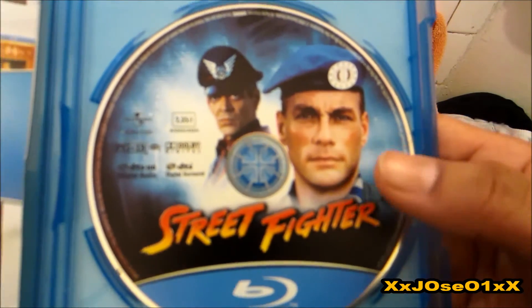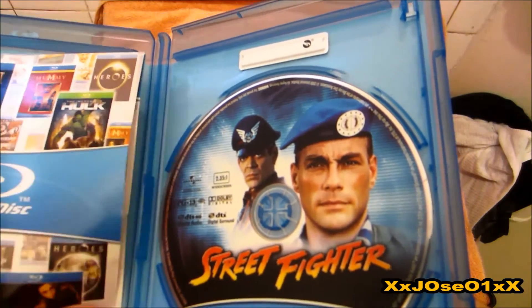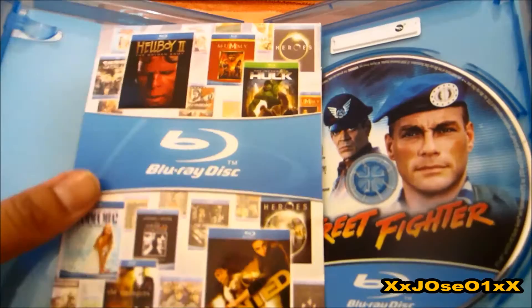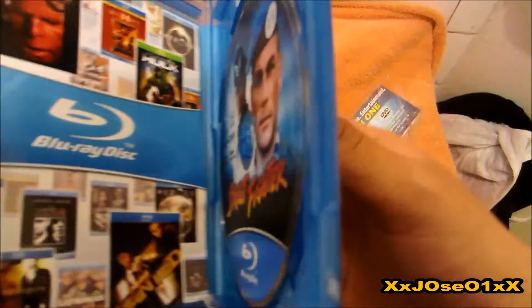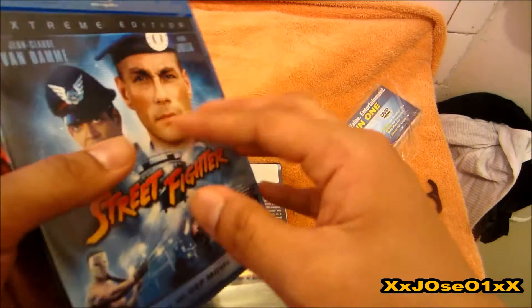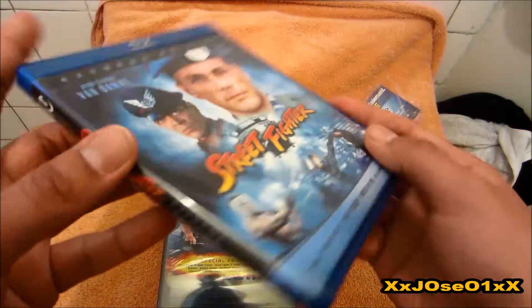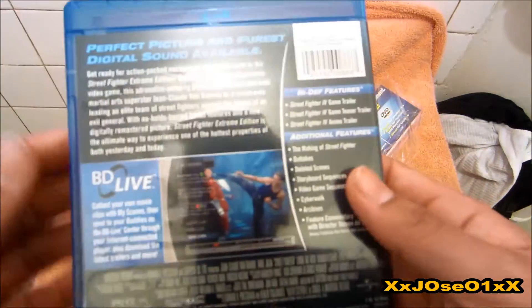And we can see the disc — it's Street Fighter Van Damme and Bloodsport Julian inside, plus a couple of pages. The video on Blu-ray. That's about it. Let me show you the front again — Extreme Edition, the perfect high definition — and the back one more time.